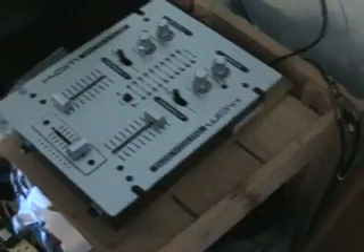Alright folks, in this video we're going to be looking at this guy here. It's the CAM GM25 Special Edition Mixer. Now it's small and sweet but it packs a punch.